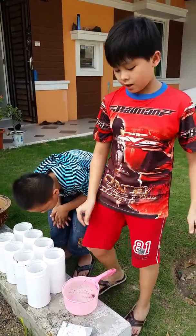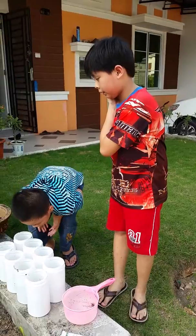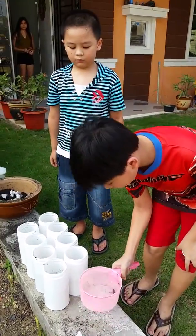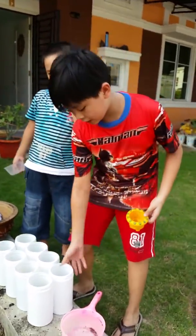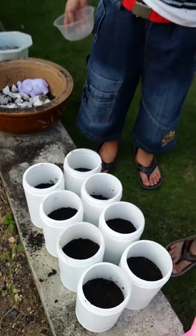Okay, we're done planting and now we are going to water it. We are done putting the seeds and covering them with soil, about one inch deep.